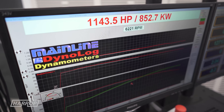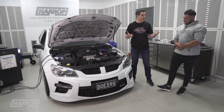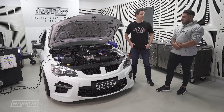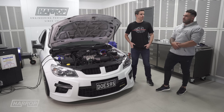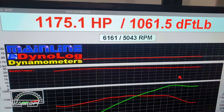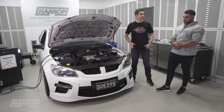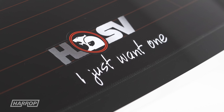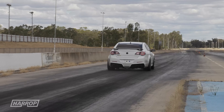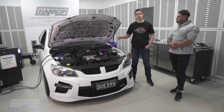So there you have it — 1120 to 1140 horsepower at the hubs. Great numbers. We're only running 22 pounds boost and we've still netted 1140 horse. I ran 25 pounds boost at Steve's on his Pro Hub and that made 1175. So it definitely likes the boost and it just keeps on making more and more power every time we get it on.